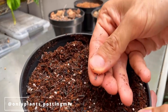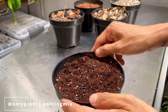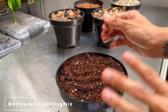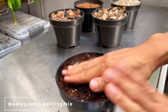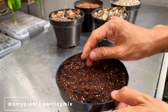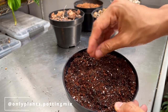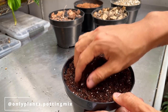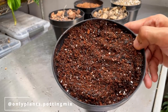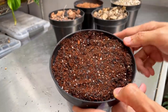Next we have burnt rice hull — basically rice husks that are charred. They contain a little bit of silicon, but most importantly, they have very strong antimicrobial properties which help reduce the incidence of root rot, bacteria, and fungi. Then we have worm casting — which is worm poop — a composted material that provides nutrients for the potting mix. You should also fertilize with a slow-release fertilizer, or top it up with a little bit of worm casting every six months or so, because nutrients get used up over time.